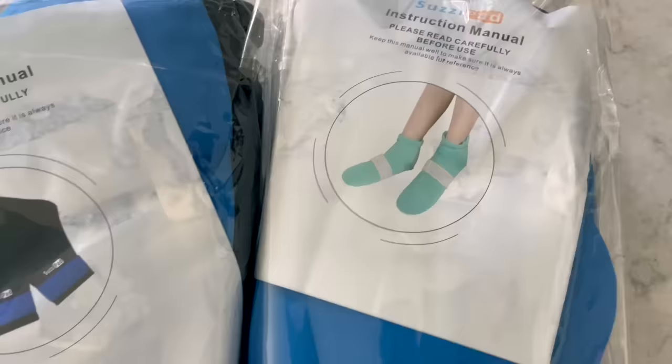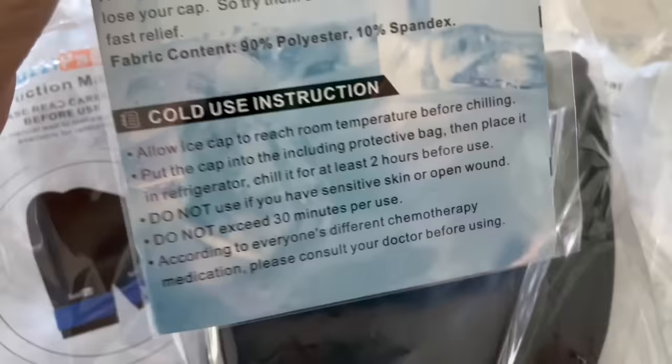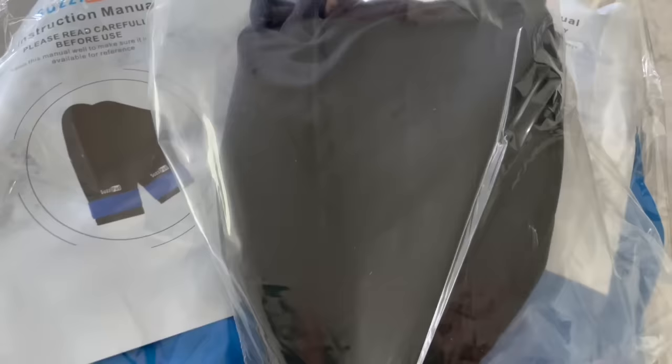And then we have the cap. This is what I haven't tried yet, so I will be trying this at my infusion on Thursday. Both the cap as well as the mittens and the socks come with all of the instructions you need to properly care for the ice packs and use them.